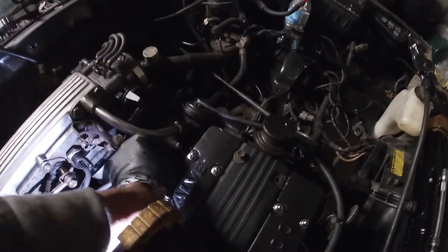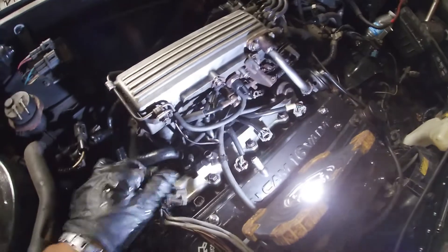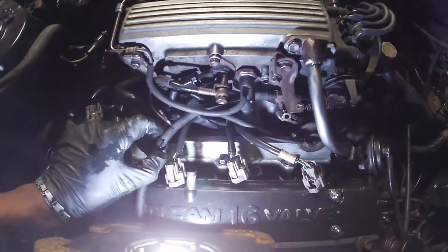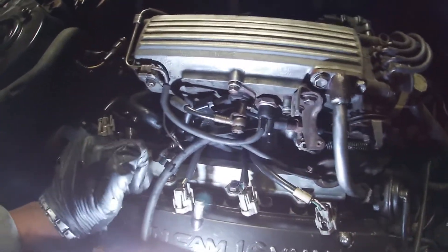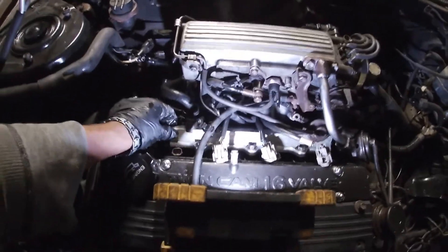That last one there, and that's it — got those connectors out of the way. In the back there are actually two bolts that hold in the electrical harness bracket, which I already took out. Now I'm going to start loosening these bolts to take out the fuel rail.